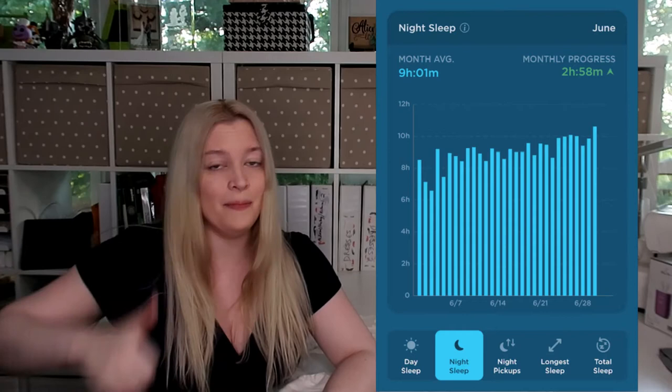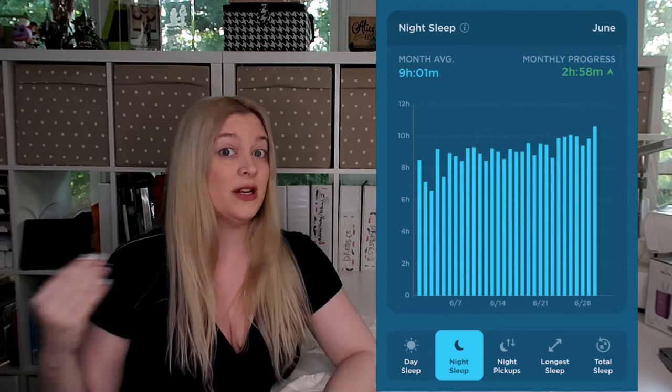Now let's look at the following month when she was about three months old. Her night sleep average was nine hours and one minute — her night sleep went way up. One thing we did ourselves is a dream feed: we would put her down to bed, and when we went to bed, we would wake her up and feed her one more time. That's included in the nightly pickups. So at three months old she was sleeping nine hours a night cumulatively, though it doesn't mean nine hours straight.